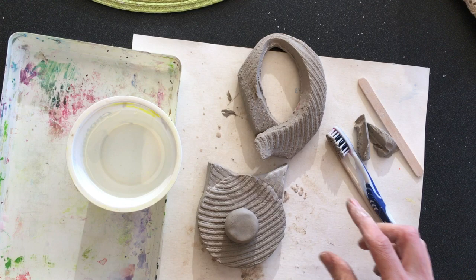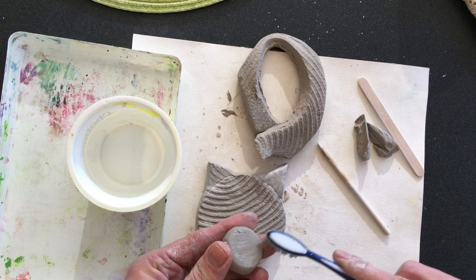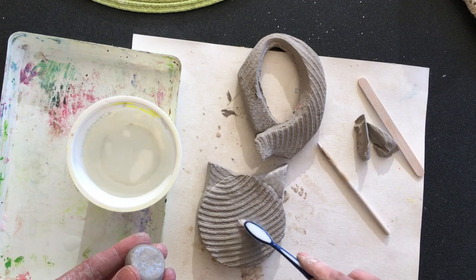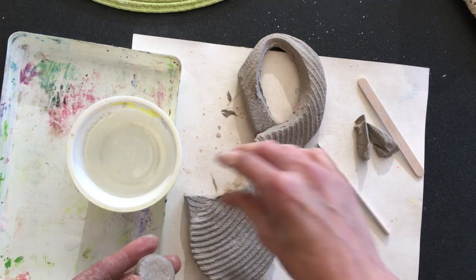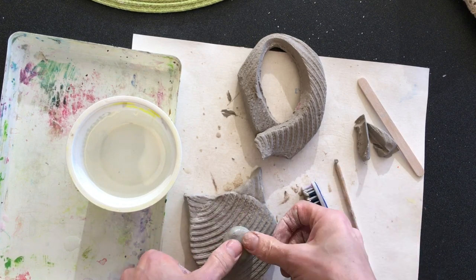I think that's pretty cute because he does kind of want a thick nose for a pig. So I'm going to do the same thing where I score and slip, using my toothbrush. I'm actually going to make a few more score marks with my stick, and then press that on.